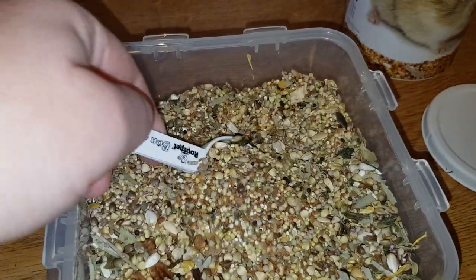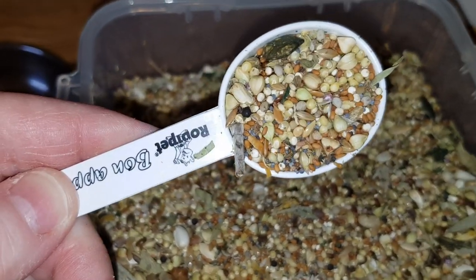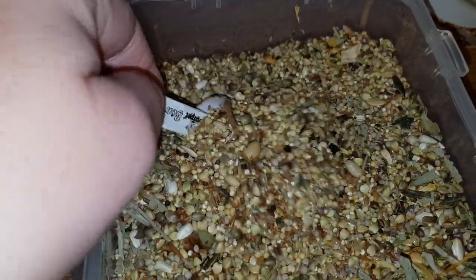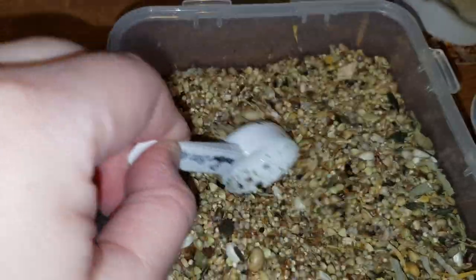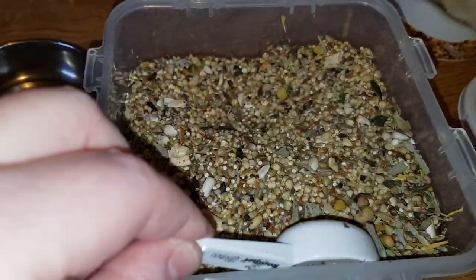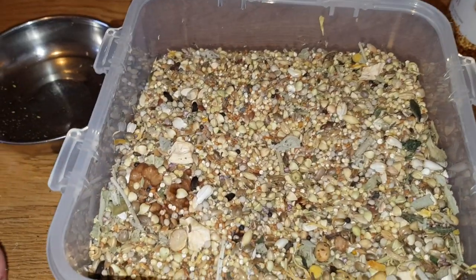So guys, this is really really good - I really do like this. This one's not too overpowering in smell, so it's really nice. If you want to treat your hamster to a nice gourmet meal, or if it's diabetic, this is the one. I've done the composition - let me just show you the box again.